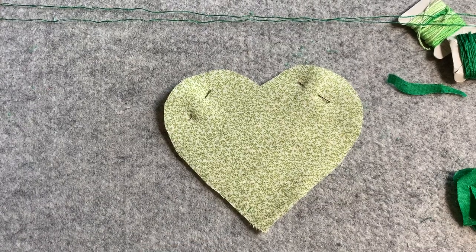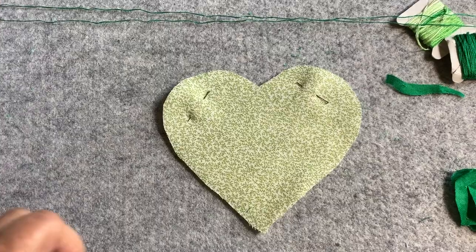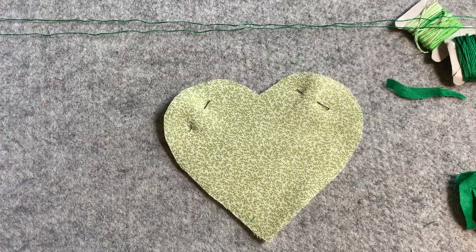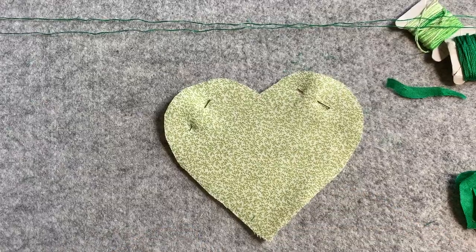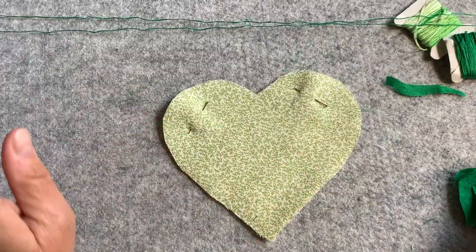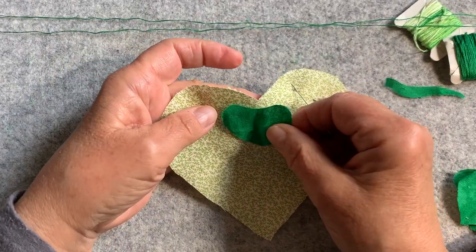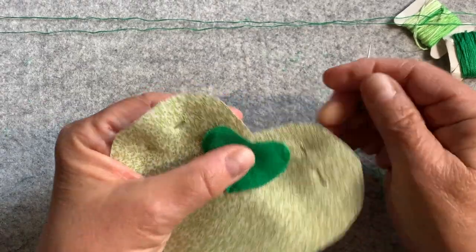Hello everybody, welcome. Today is day 24. Tomorrow we will be one quarter of the way through the 100-day project, and you suffering with me making 100 hearts. Happy St. Patrick's Day. And in honor of St. Patrick's Day, I am making a shamrock.